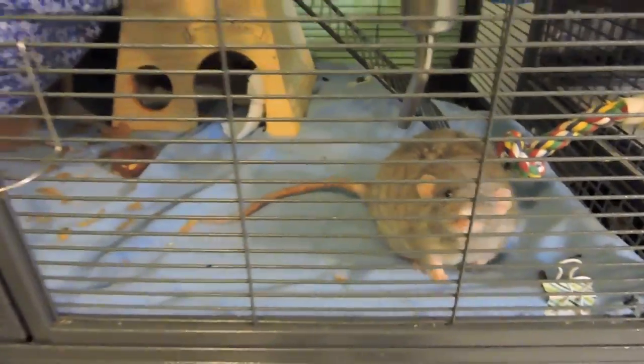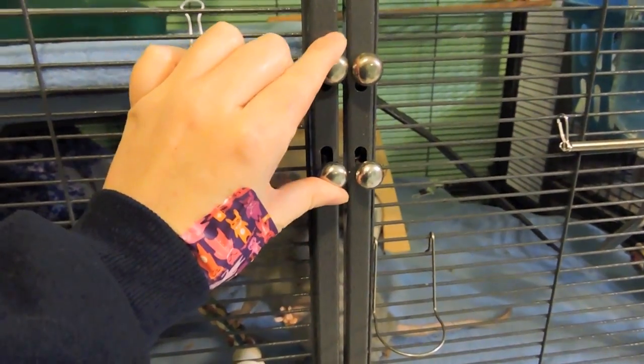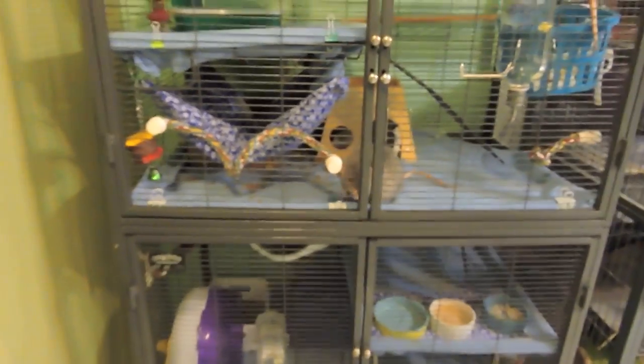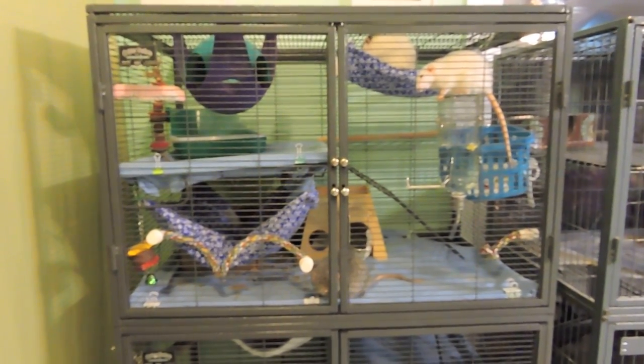It's actually not recommended to have a ferret nation for rats, because when they're small — even petite females like Ingrid — they could slip out of the ferret nation bars pretty easily. So if you're purchasing for rats, I would definitely recommend the critter nation even though it's a little bit more expensive. I do have a full review on the cage and cage tours that I will post below in the description.